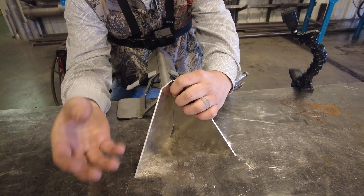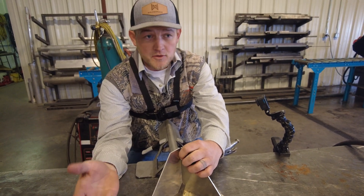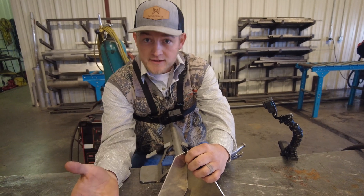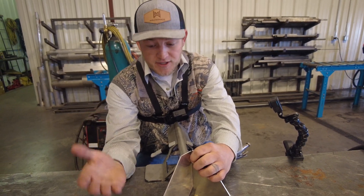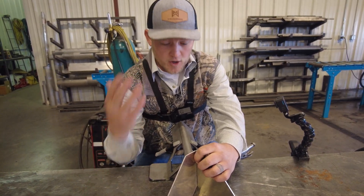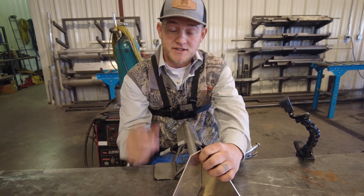I know I'm going to get a lot of hate in the comments saying, 'If you're a welder you need to be able to tack anywhere with anything, no tools.' Yes, I agree with you — but we are starting to introduce our industry to the younger generations, to new people coming in, and we want to make our industry as easy as possible to get new people in, because we need it.